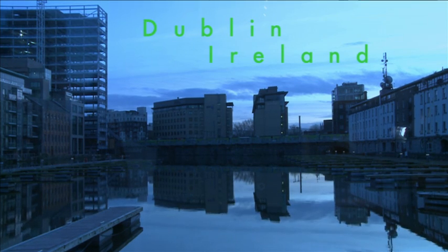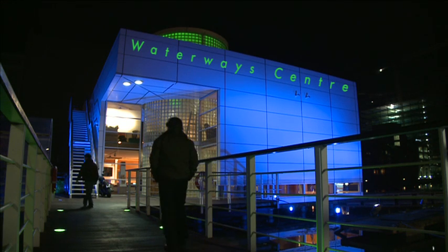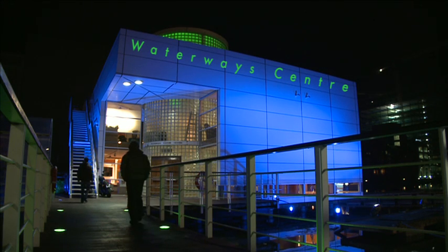Six years on, what we're doing is we're launching that technology, and we're launching it with public demonstrations. People can come and see the technology, they can watch it stream from our website, it's joan.com. We're an Irish company, we're a Dublin company, we're here in the Waterway Centre in the city centre of Dublin, and we're delighted to launch our technology from here.